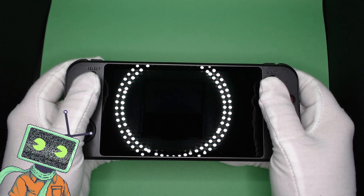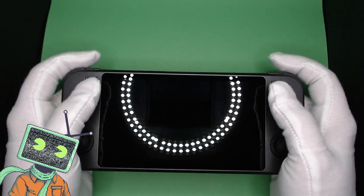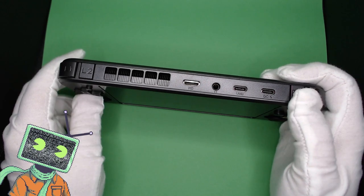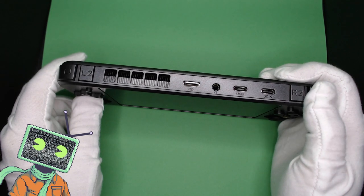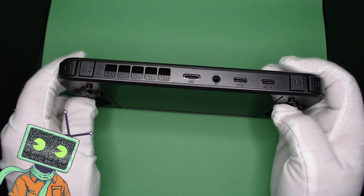The D-pad shares the same texture as the ABXY buttons and again has that quality feeling. Up top you have your start and select buttons. On top of the device we have our L1, L2, R1, R2 buttons in line. I would like to see if on the next device Anbernic would consider making L2 and R2 as triggers instead of the in-line buttons.